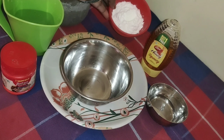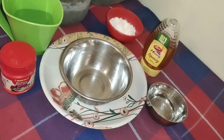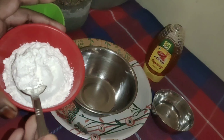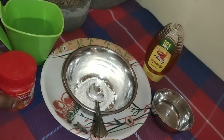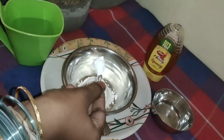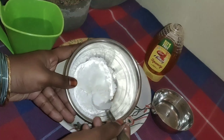Now we will prepare the yeast. In a mixing bowl, add 1 to 3 spoons of the yeast.